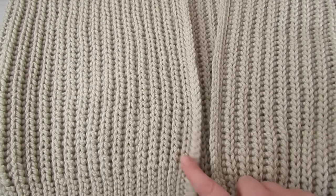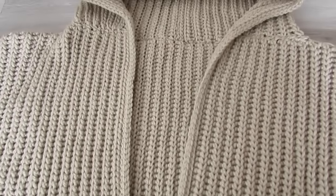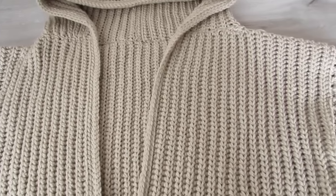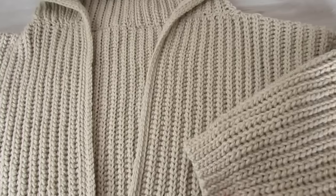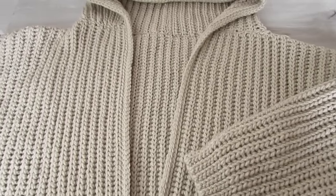Now all you have left to do is weave in all your ends and you're good to go. Your cardigan is now finished! If you liked this tutorial please give it a thumbs up and subscribe. Don't forget the free written pattern is on my blog crochetwithcari.com. Until next time, take care.